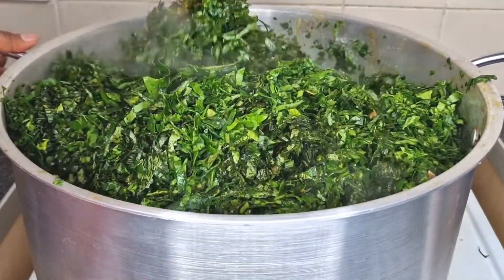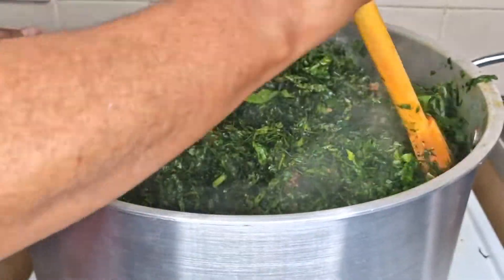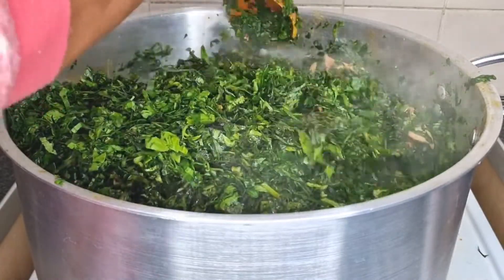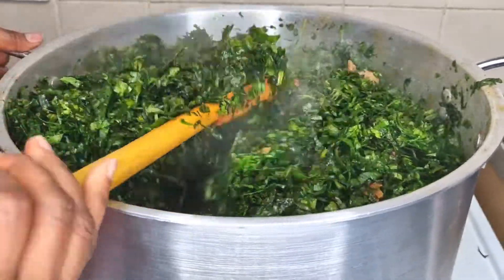One important thing to remember when cooking vegetable soup: the vegetable is going to reduce in size and shrink. As I'm mixing this you'll see it reduces to about half the pot, so keep that in mind when cooking your own vegetable soup.